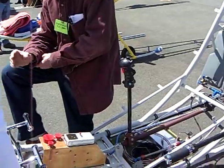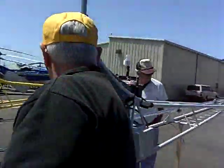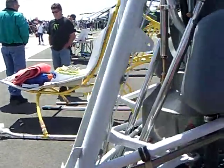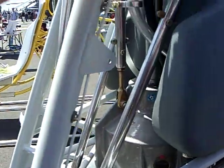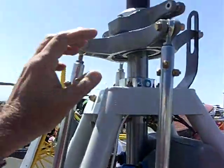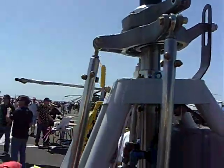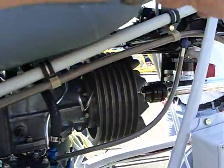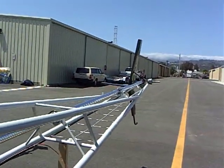It has a transmission — right here, this is the transmission. Main rotor driveshaft. This is the swash plate — this is how you control the rotor. And then there's the tail rotor driveshaft. Tail rotor gearbox way at the back.